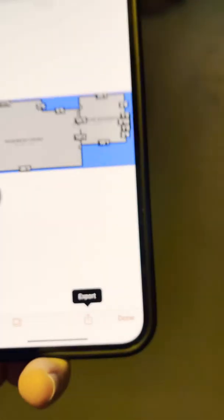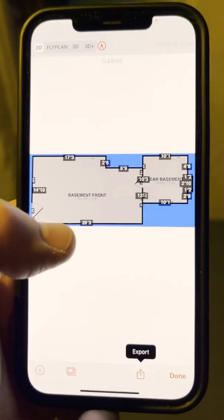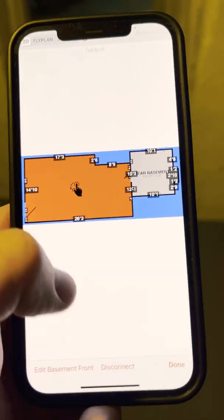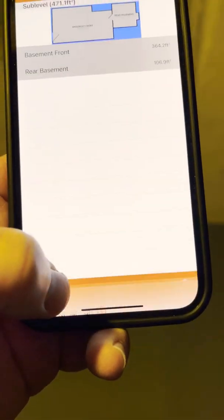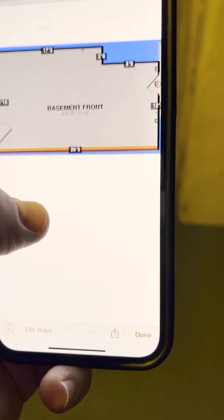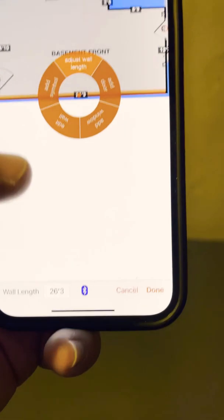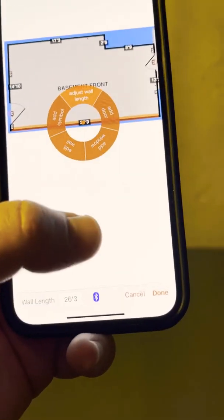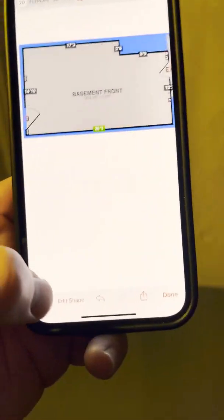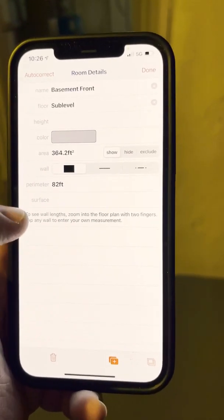Now you can go and connect a laser level or laser tape. Go to 'Edit Basement Front' — basically you connect the laser tape, hit the button, then go to that wall and measure it. It will automatically insert the measurement and you're good to go. Also hit the information on the room height and it'll do all your calculations.